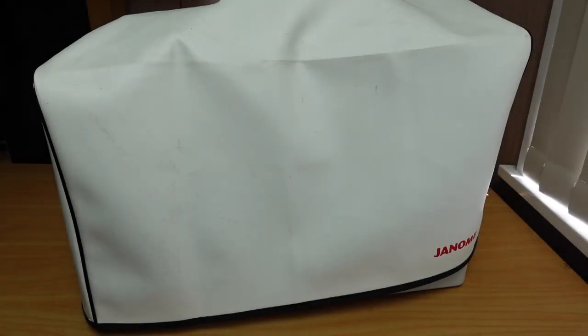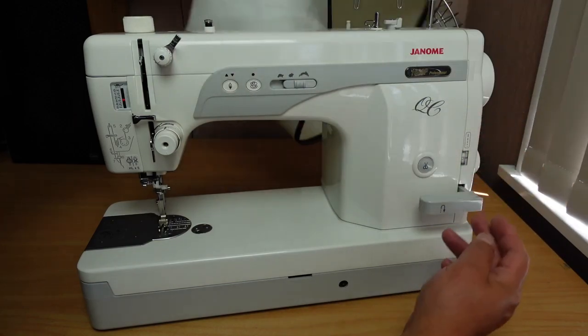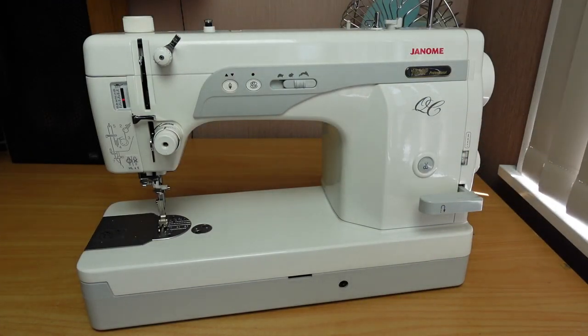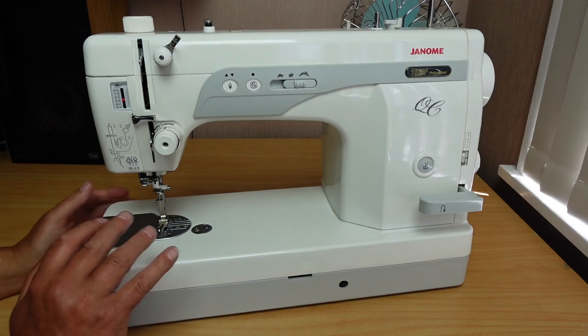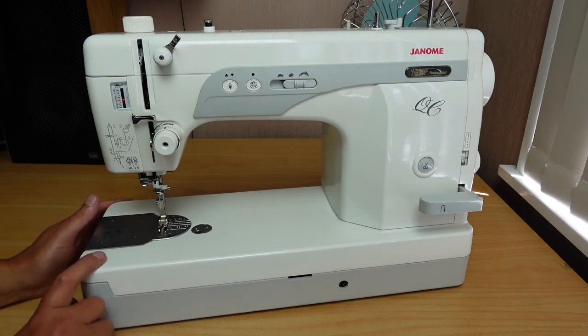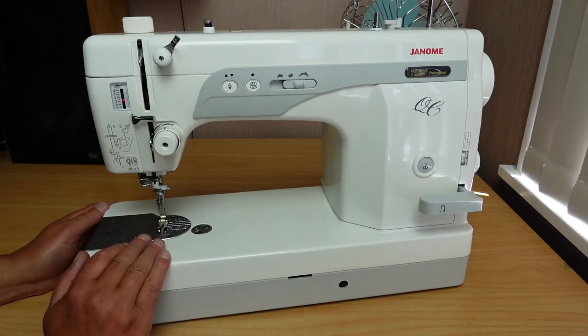Hello and welcome to InStitches. Today on the bench I've got this lovely Janome. It's a 1600P Professional QC model. Now this is not a brand new machine — I don't even think it's a current model. There is a replacement for this machine, which I'll go through later on. But I just wanted to show you a little bit about this machine.